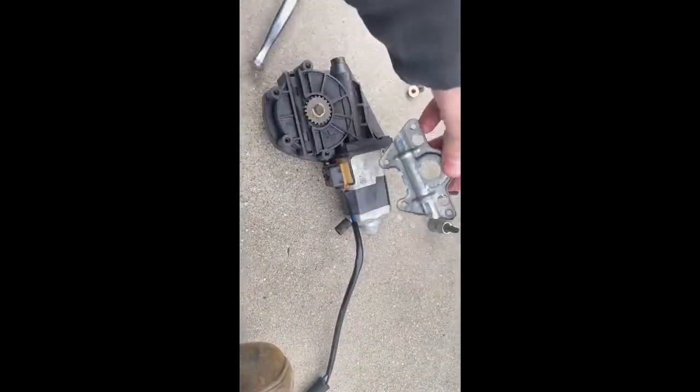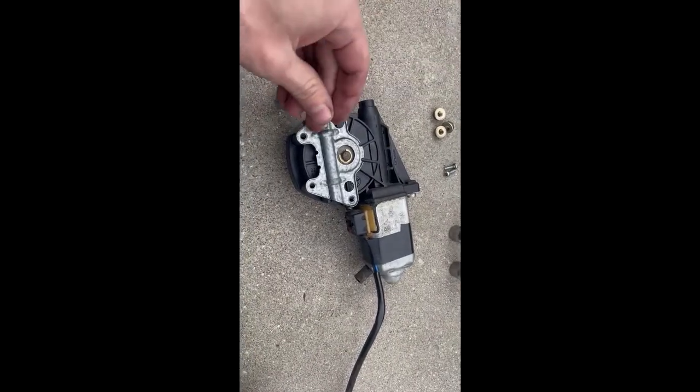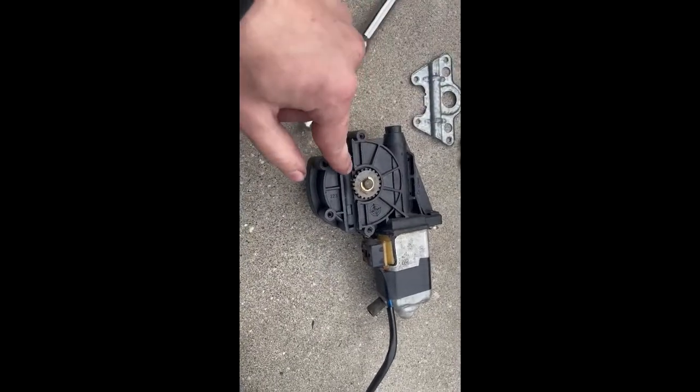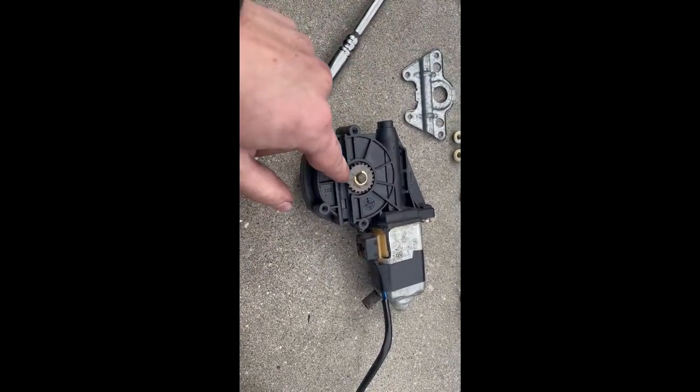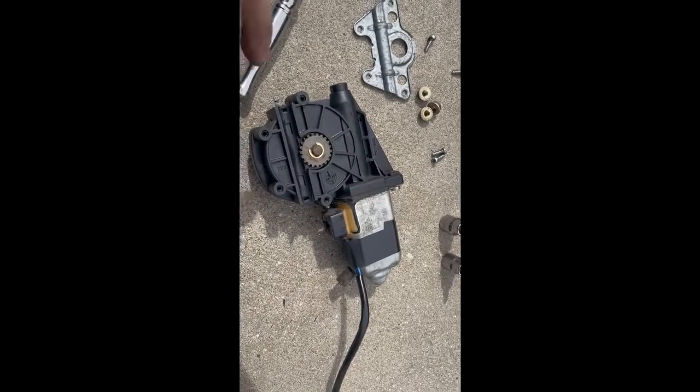All right, I've got the motor assembly out. There's a little plate on the back held in by Phillips head screws. There's a little groove that the track sits inside and this is the gear that turns the track — the teeth go in there. It looks like this thing is really, really gross, so I'm going to clean those up, throw some grease on there, and probably rebuild the motor.